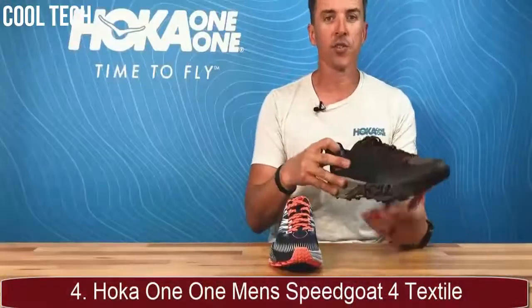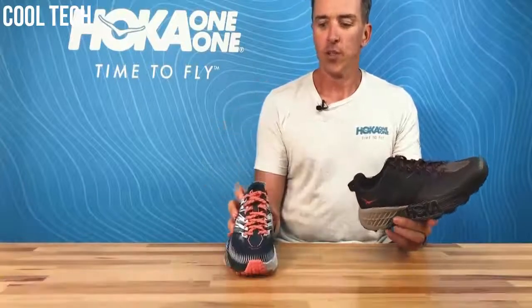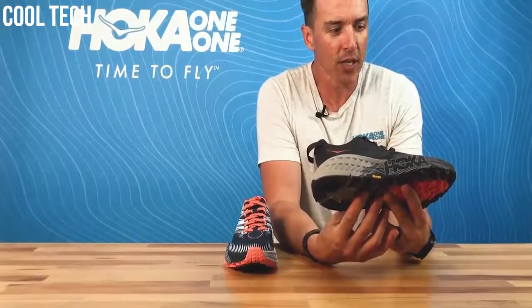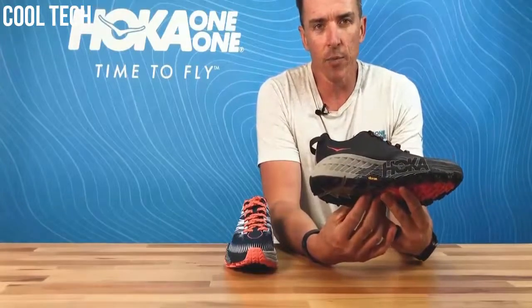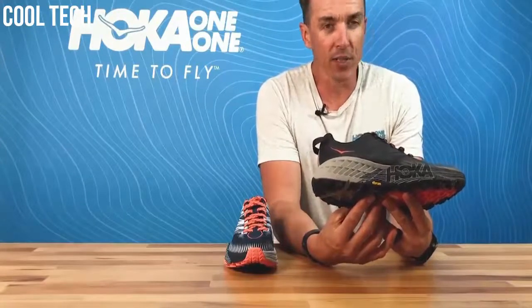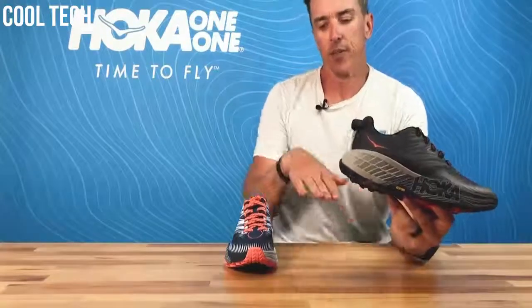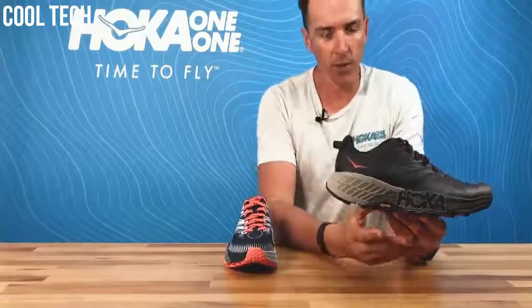I wanted to introduce the Speedgoat 4. The Speedgoat is obviously an extremely popular trail shoe. I'd say at the biggest trail racing event in Australia about 40% of the people in Hoka were wearing this shoe this year and about 40% were wearing the Challenger 5. We're going to see the Torrent in the mix in a big way in 2020, with Torrent, Challenger, and Speedgoat catering to different runners with different needs, doing different distances and with different priorities.